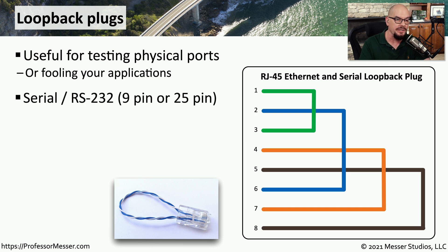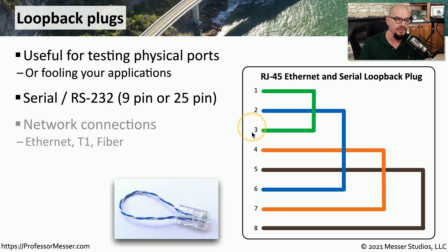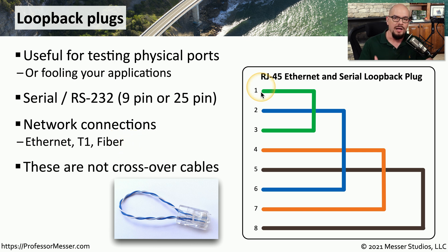This can be seen over serial connections on 9-pin or 25-pin RS-232, or maybe you have network connections such as ethernet or a T1. And there are fiber loopbacks that you could use over fiber connections as well. These are not crossover cables — you are not connecting two devices with the loopback plug.